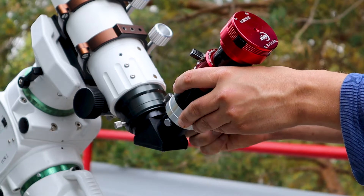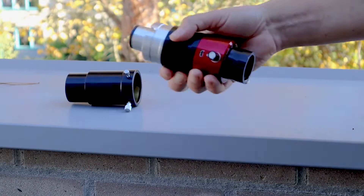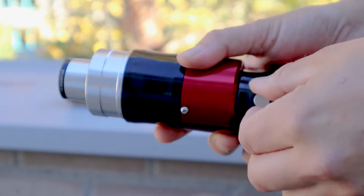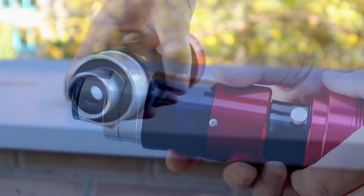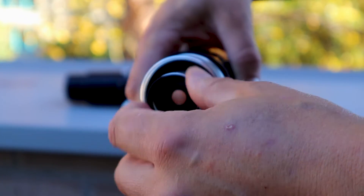This setup is quite simple. I first put my camera in the eyepiece holder of the Daystar Quark. After that, I put a one and a quarter inch UV IR Cut Filter in front of the Daystar Quark like this.